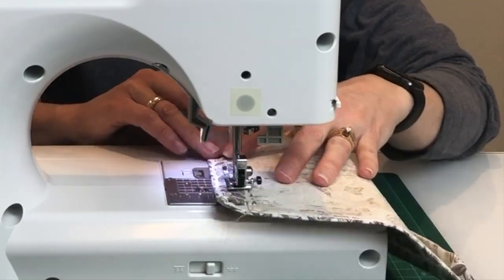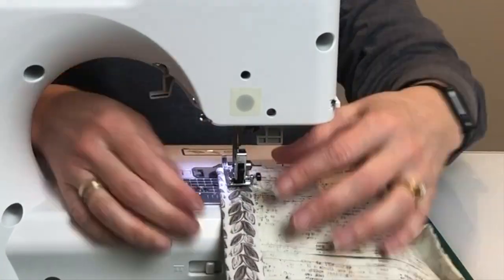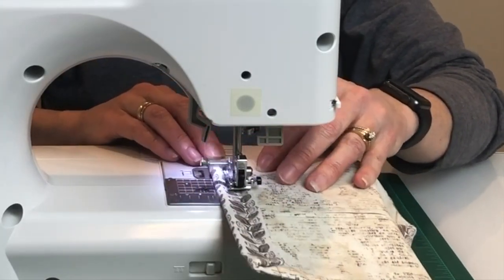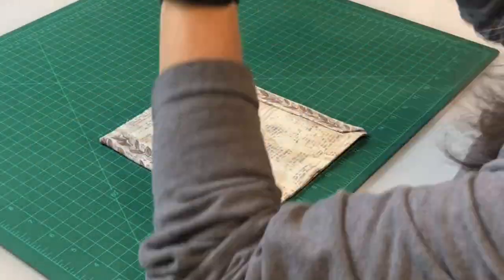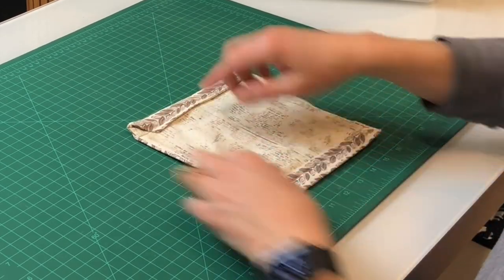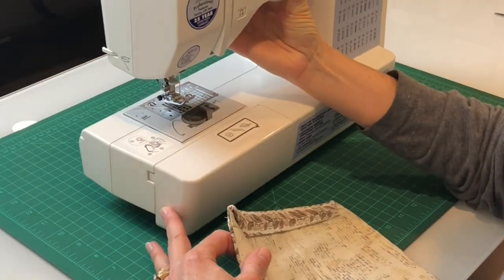Sew the folds all the way down, making sure to back stitch at both ends for additional reinforcement. Next, insert the wire through the filter opening, slide the wire to the top, and sew from seam to seam to secure the wire.